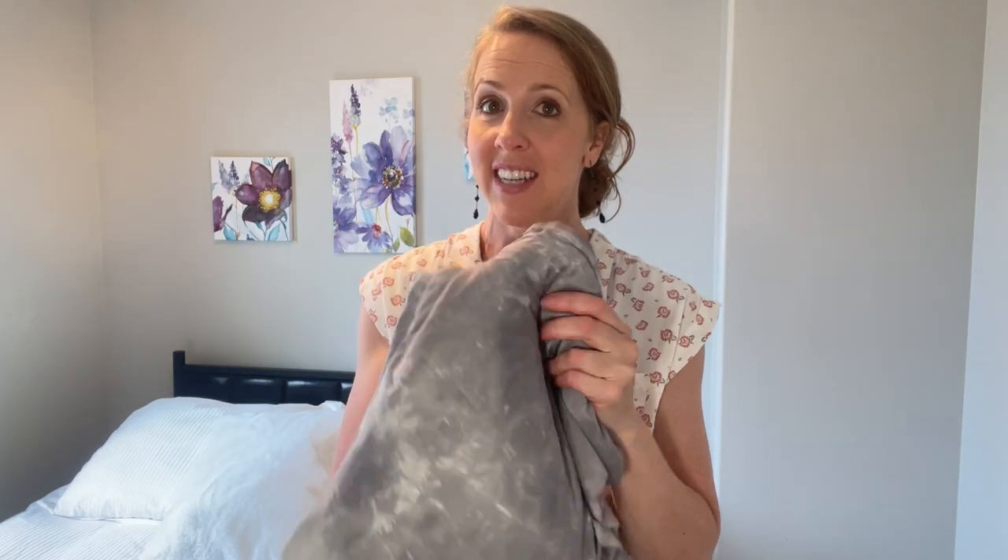You can also throw it in the washer on cold and then just let it air dry. This is very cool to the touch, which I love.